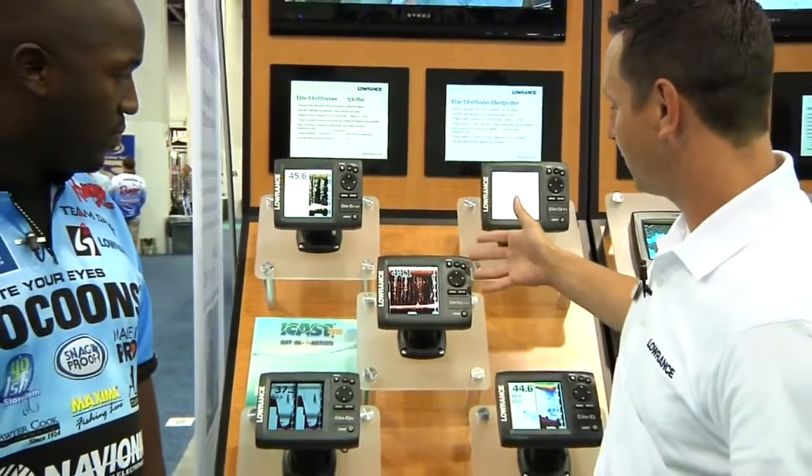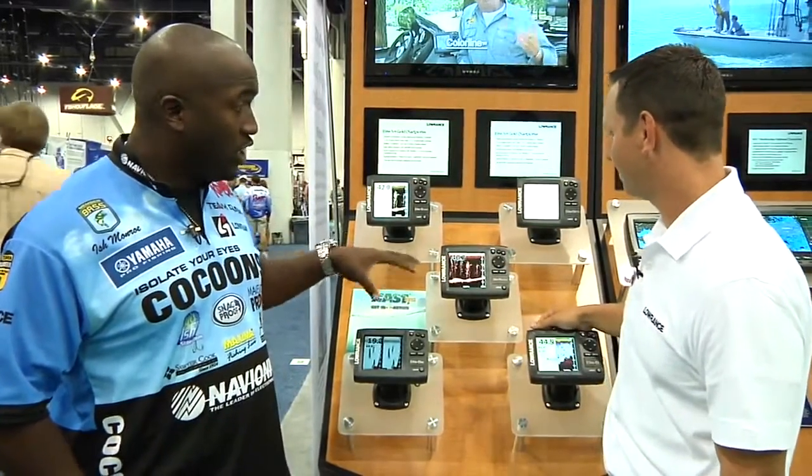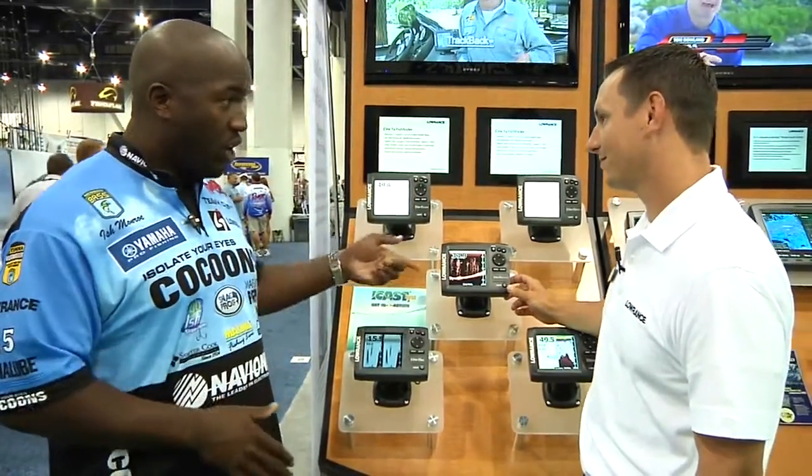You get picture-perfect details with colors. There are nine different color palettes that you can choose from to dial it in and get exactly what you're looking for — able to pick out those fish in the thermocline, the top of the trees, or one sitting right on the bottom. You get everything you want on the down scan, just like you would on the higher-end units, on a lower model.